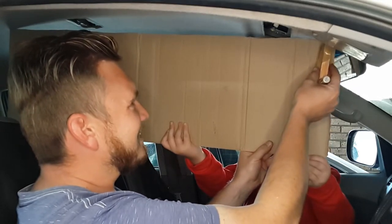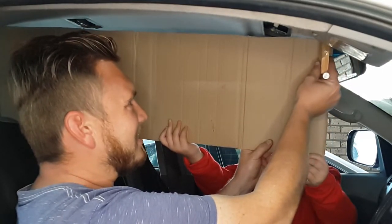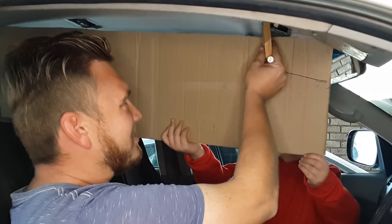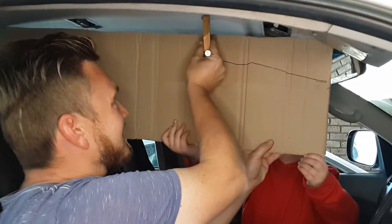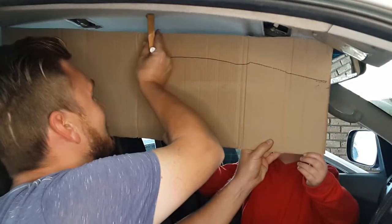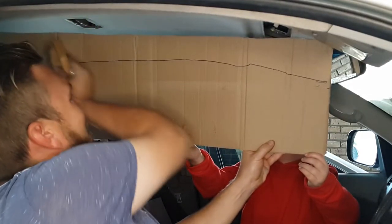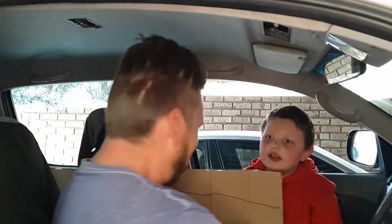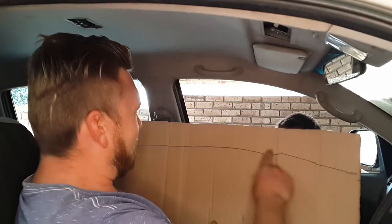Starting in front, I'm going to keep this wooden block against the ceiling while I trace the contour of the ceiling onto the cardboard, and we're going to continue doing this all the way to the back where I want the console to end. That's what it's going to look like — I've got a contour of the roof or the hood lining.